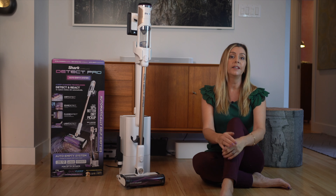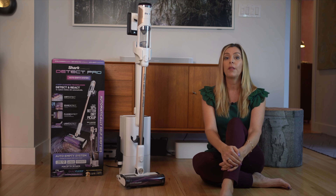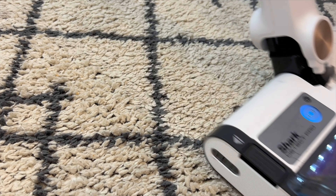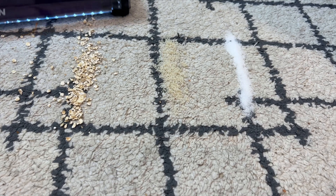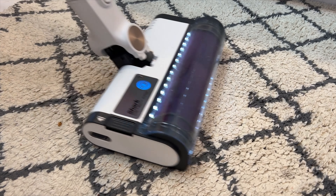I put my vacuums through all kinds of cleaning tests over a few weeks. I use them to clean up day-to-day dirt, then I run them through an array of special cleaning tests. I get them to vacuum up finer bits like flour or cornmeal, middle-sized things like rice or oatmeal, and larger cracker pieces on both carpet and hard floors.